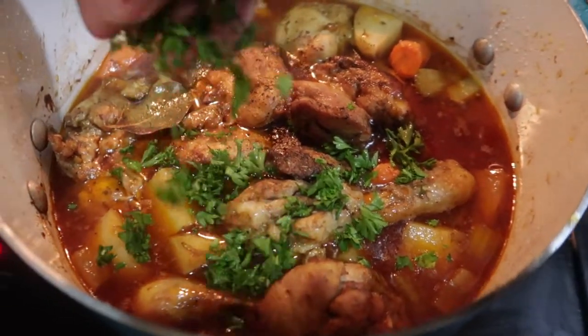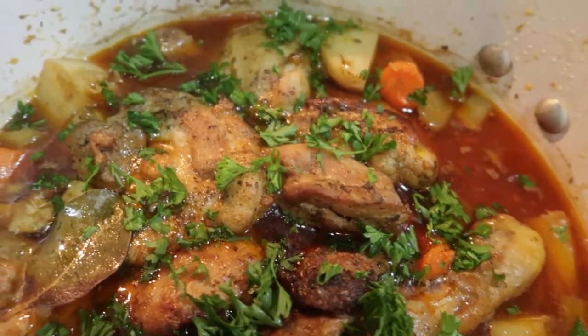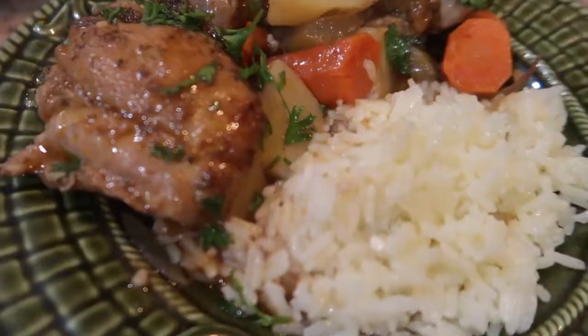That is it — a very simple dish. I did end up turning on the broiler for a good 10 minutes to get it a little crispy. I hope you guys enjoyed this video. Take care, bye!